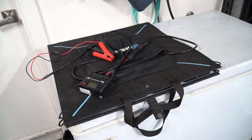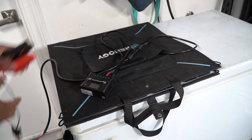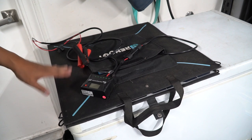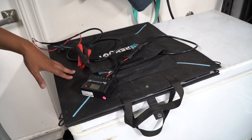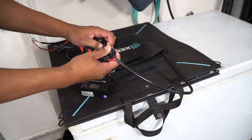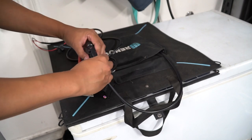Alright guys, here's the unit. This is a Renogy 100-watt solar panel kit. It comes with a PWM charge controller and alligator clips that are already fused — you just clip them on the battery, put this out in the sun, and it'll give you a charge. It is compatible with lead acid, flooded, AGM, and other battery types. It also has a quick disconnect for the solar panel — it's just an MC4 connector and it comes off pretty easily.